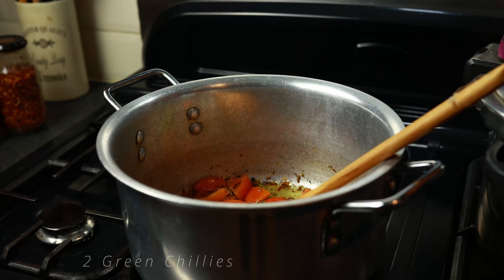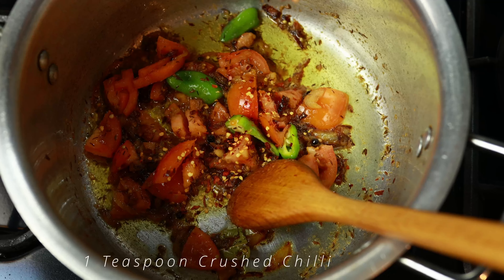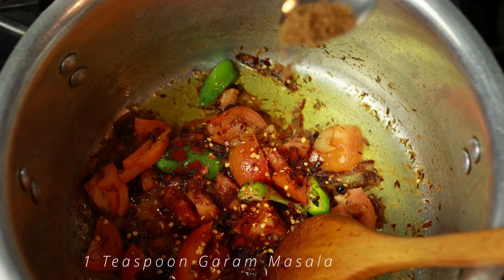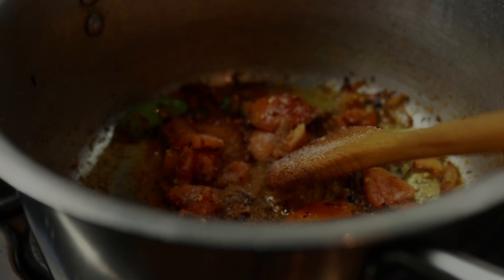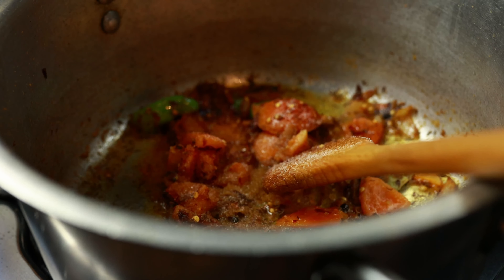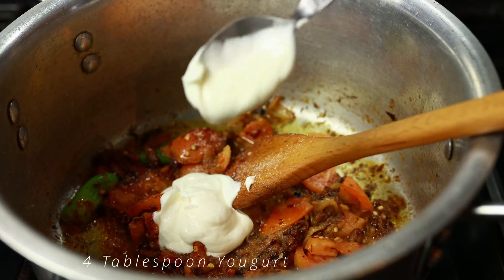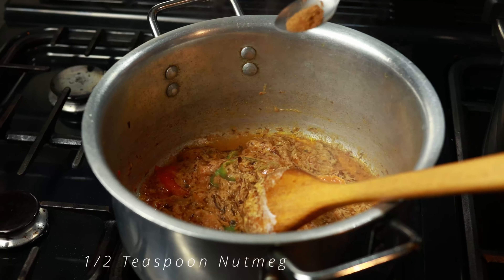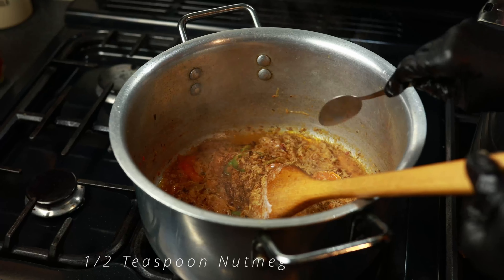Now I'm going to add in two green chilies, followed by one teaspoon of some crushed chili. Then I'm going to add in one teaspoon of paprika, one teaspoon of garam masala. We're now going to add in four tablespoons of some normal yogurt. Now I'm going to bring this all together and then add in half a teaspoon of some pat-may.